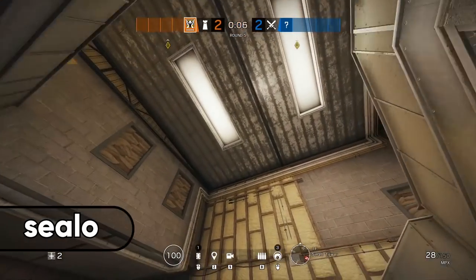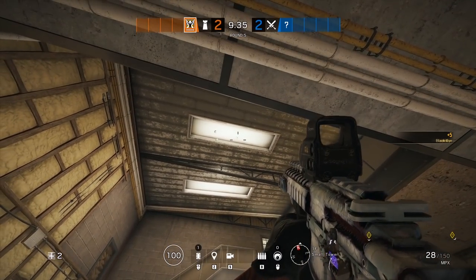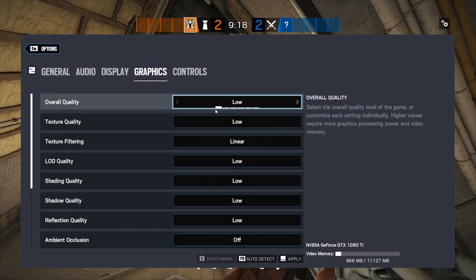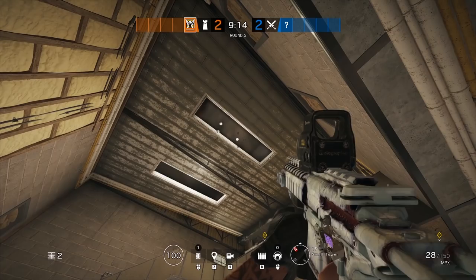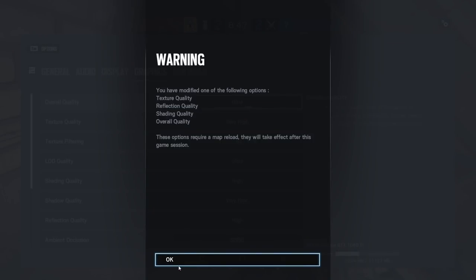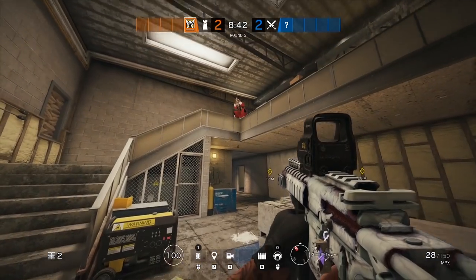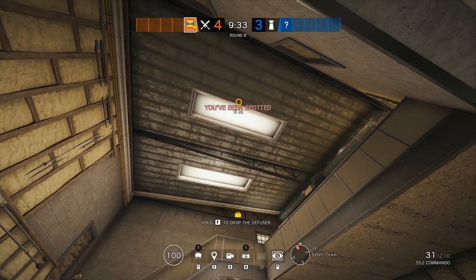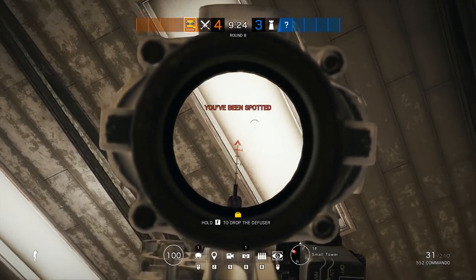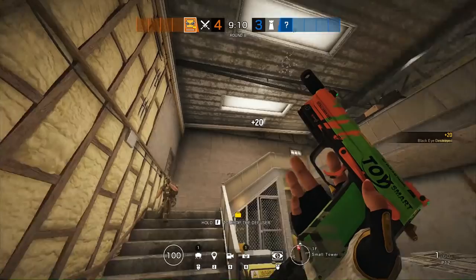Moving over to small tower for trick number 5, we have a Valkyrie camera that will be nearly invisible if anyone is playing on settings greater than the lowest. If you look up in small tower you'll see the two bright skylights shining down — if you chuck your cam up there, the light will shine right through the camera and it will be almost transparent. This camera also covers pretty much the whole small tower, so it's really good when defending dining and kitchen. The downside is that if the attacker has low settings it sticks out, but the payoff if you get away with it is worth the risk versus placing a common camera spot up in the corner.